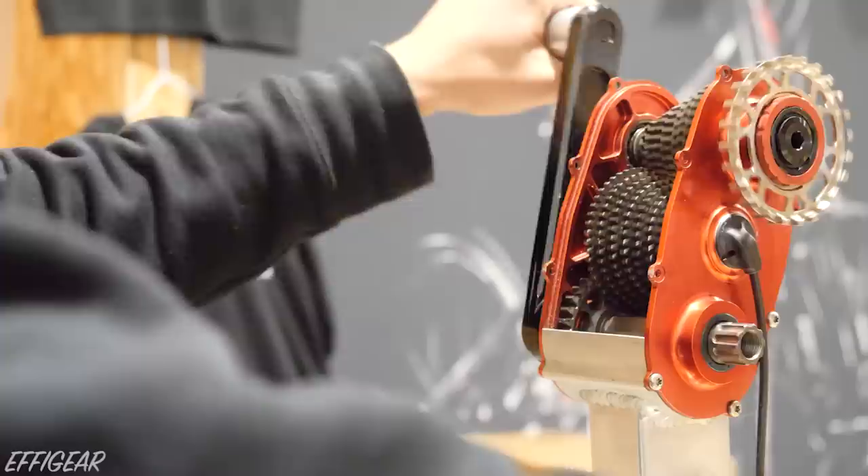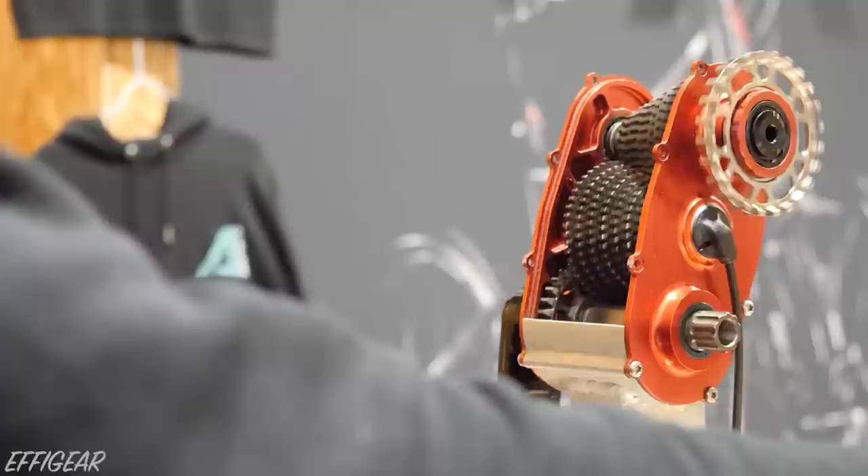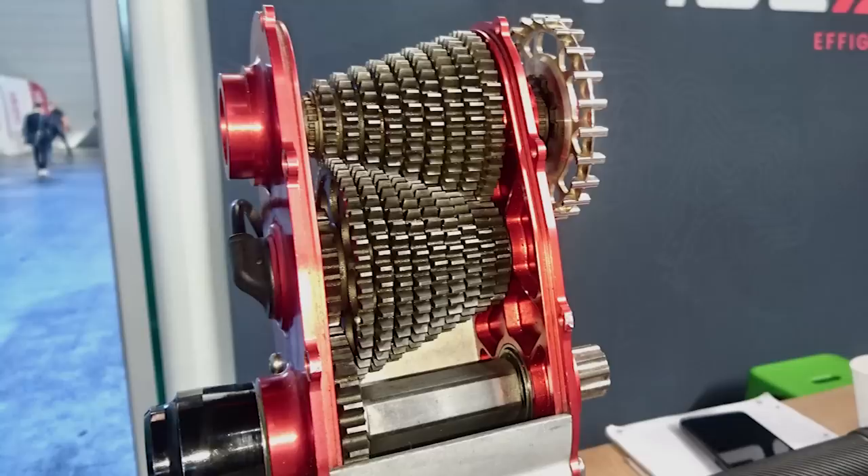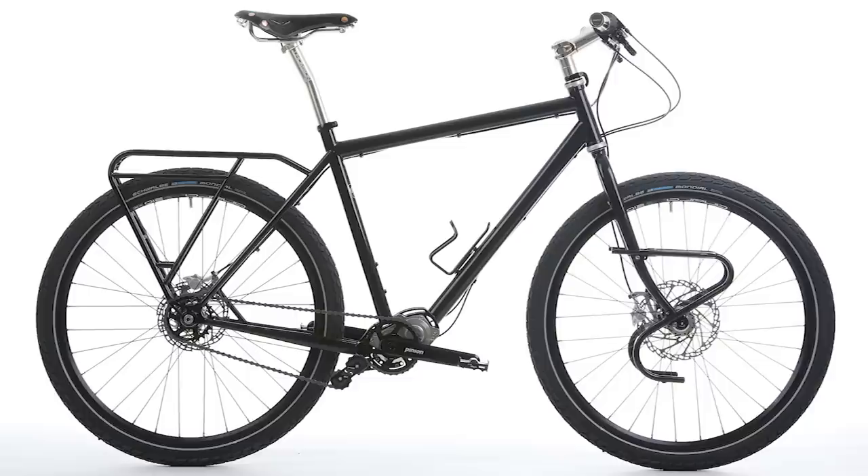The Effigear Mimic 9-Speed is an exciting new addition to the growing range of bicycle gearboxes. You might not have heard of this small French gearbox manufacturer before, but they've actually been in the gearbox game for around a decade. The Effigear original was larger in size than the Pinion P118 gearbox, with a smaller gear range and fewer gears. While Pinion began by pushing their 18-speed gearbox drivetrain into the touring and urban markets, Effigear was forging their own path into the mountain bike world with just 9 gears.